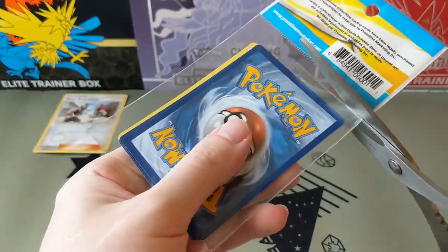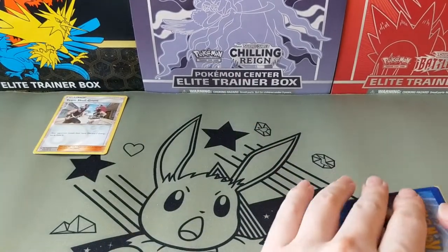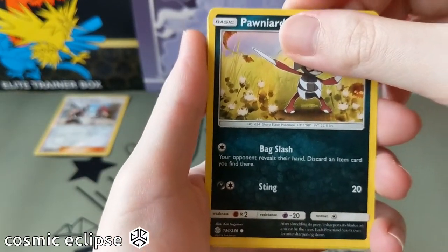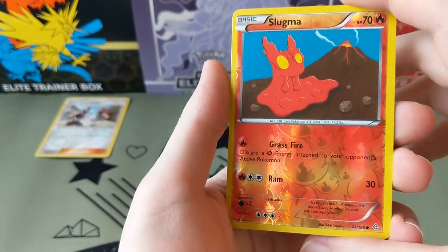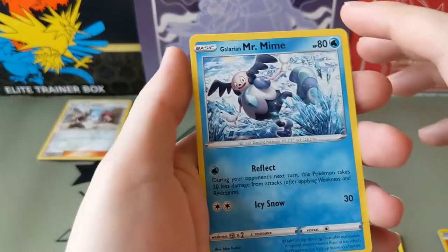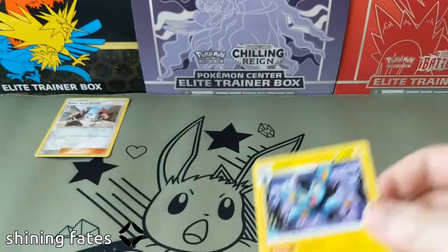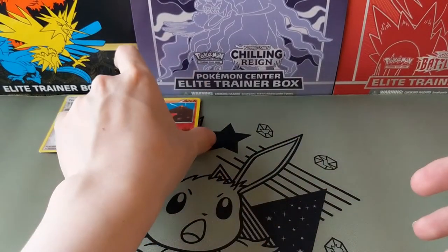Let's open the second one. Ponyta. Let's check out my reverse. Ooh, this reverse pattern's pretty cool. Galarian Mr. Mime - this one's a recent one, I think. And Luxio, which is a recent one too. That means these were packaged pretty recently, I assume.